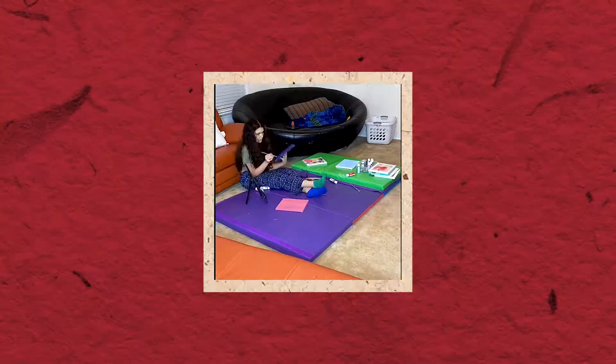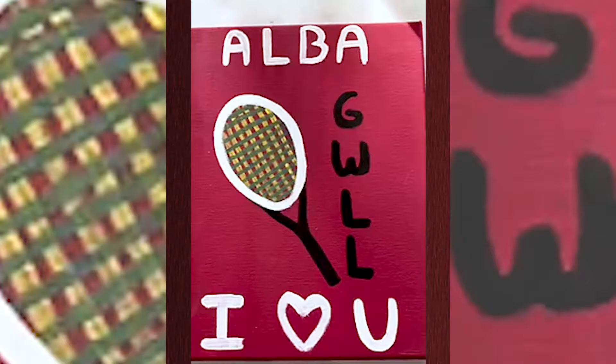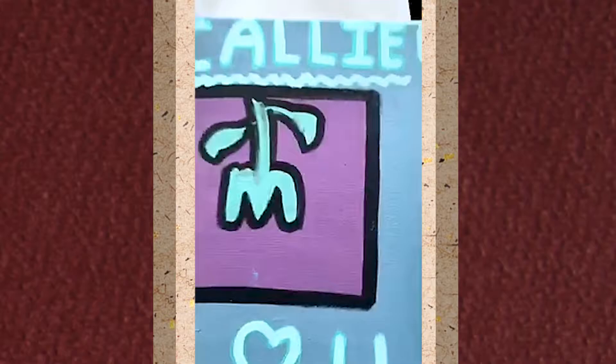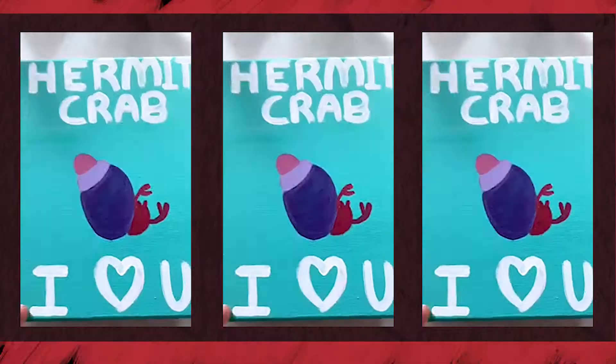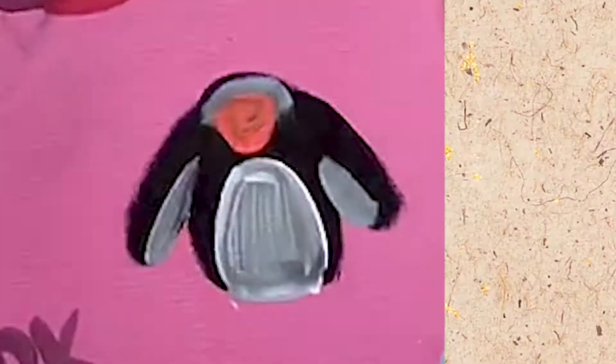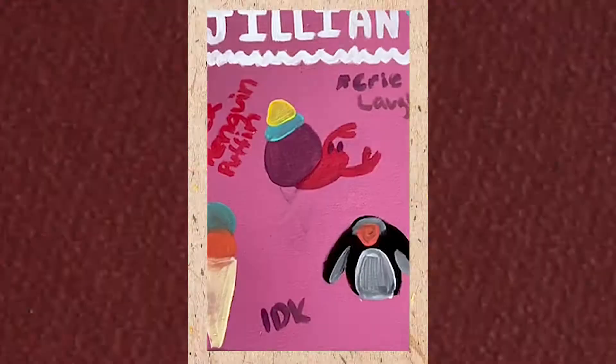Hey guys, I thought I'd show you my paintings. Here's Alba's — it's a tennis racket because she plays tennis and it's our inside joke. Here's Brooklyn's because she loves horses. And here's Callie's, which is our inside joke from English class. And here's Hermit Crab, AKA Jillian. I put a bunch of inside jokes, like our hermit crab, our penguin, the ice cream, and a bunch of other inside jokes.